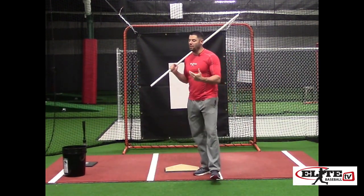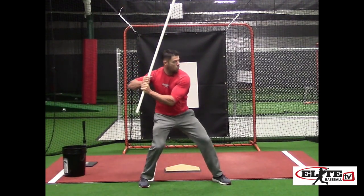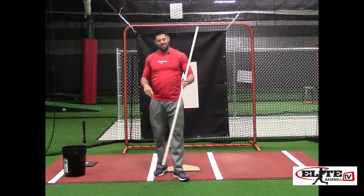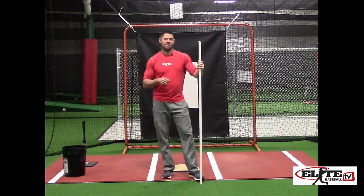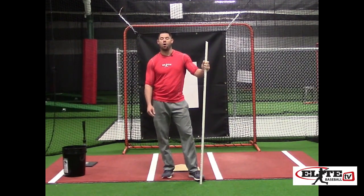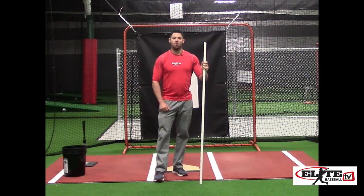Step seven is doing that in one fluid motion: step turn, anchor up top, anchor down low. In my drill work and prep work, I have hitters that bring these and carry them everywhere they go — they have their bat, their glove, and their PVC pipe. This is something I do with seven and eight year olds, and you'll see every one of our pro guys walking around with it as well. Major league players do this exact same warm-up and prep plan that I use with eight and nine year olds just starting out.